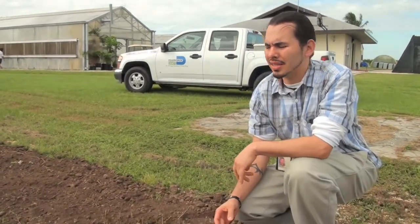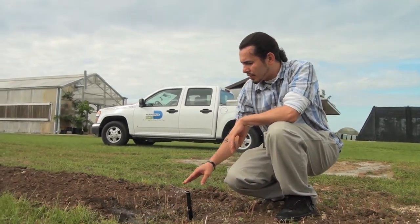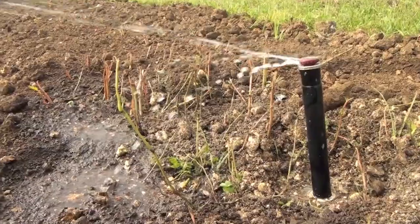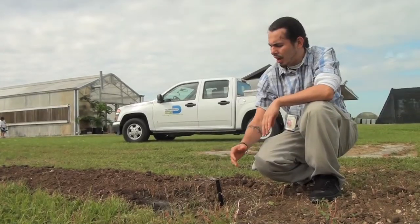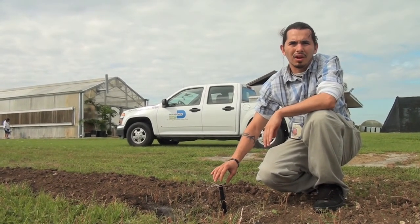All right, here's the situation where we have a maintenance issue. As you can see, this is an MP rotator, and the way it's supposed to work, it's supposed to rotate and evenly distribute the water. But right now we see a clog going on, and you notice with clogs that you no longer get that even application. So now let's go over a way that we can fix this clog situation.